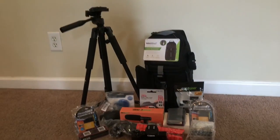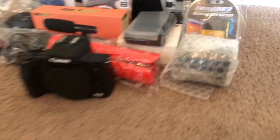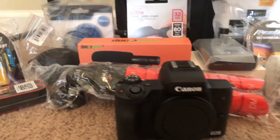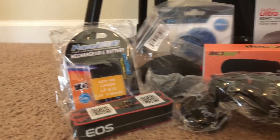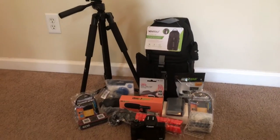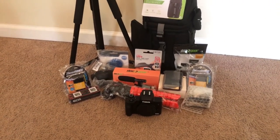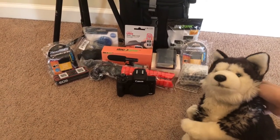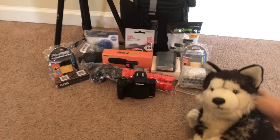So this is all the stuff in the bundle. We'll give one more look at everything that I got. I think this will definitely last me for college. Thank you guys so much for watching, and I'll see you in the next video. Bye!